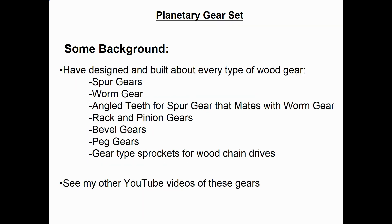I have designed and built about every type of wood gear that I know of, and that's a long list including spur gears, worm gears, the angled teeth for spur gears that are made up with worm gears, rack and pinion gears, bevel gears, peg gears, and gear-type sprockets for wood chain drives. If you're interested, you can check out my other YouTube videos — many of my models use some of these concepts.